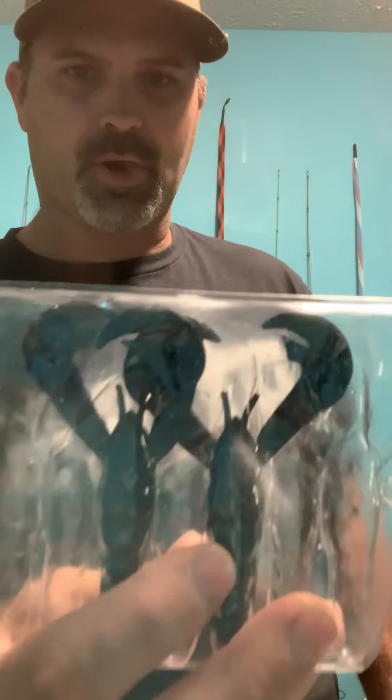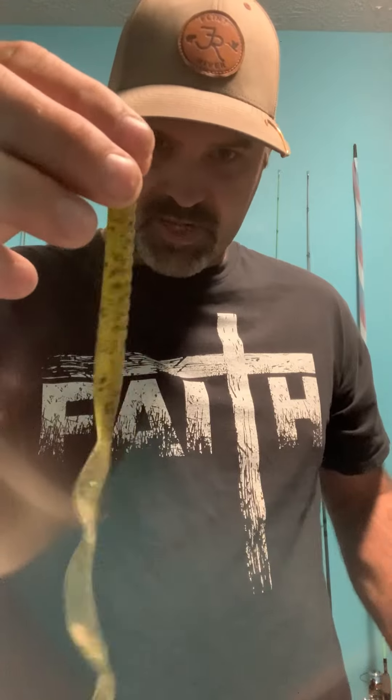The only other thing I want to add is color selection. Generally, if it's two and a half feet or less of water, a darker color is what I'm going to use — any kind of darker solid color. If it's three feet or greater with better visibility in the water column, I'm going to use more natural colors — anything a little more translucent, like green pumpkin or watermelon seed.